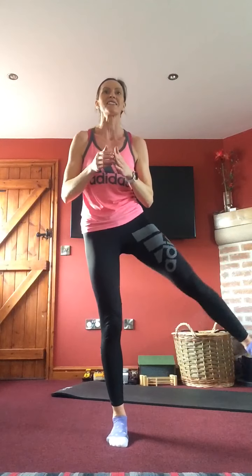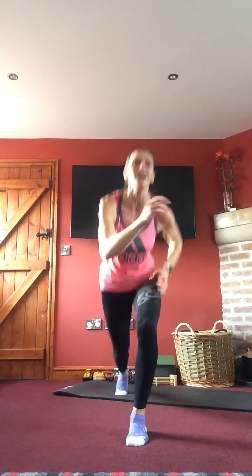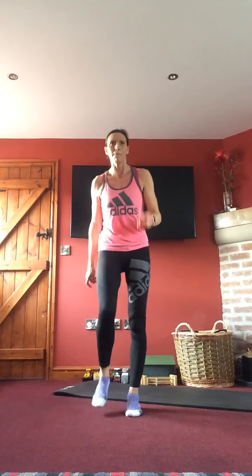Lunge — out to the side, opposite leg. Otherwise lunge pulse, curtsy pulse. Lunge pulse, curtsy pulse — leg goes high then across the body, staying down. If the legs start to scream, come back up for one, give them a little breather. If balance is gone, core in tight, shoulders back. Last few seconds — up, a little shake and march, loosen up.